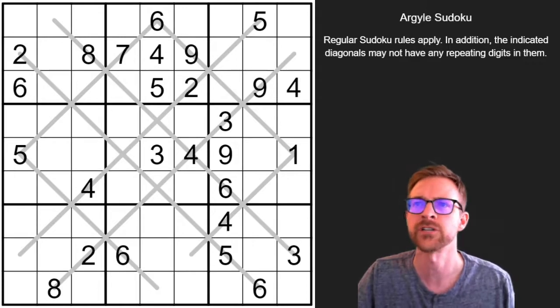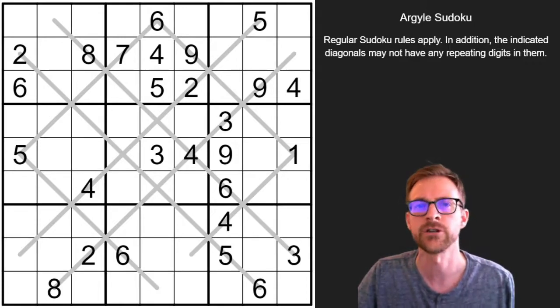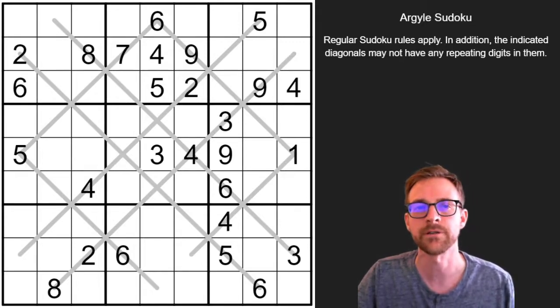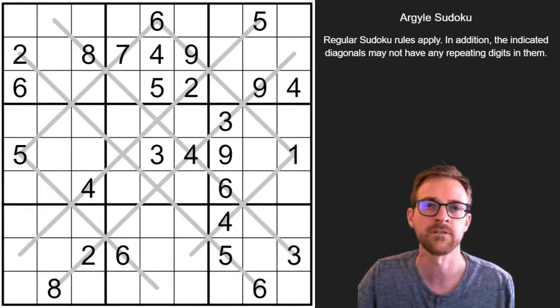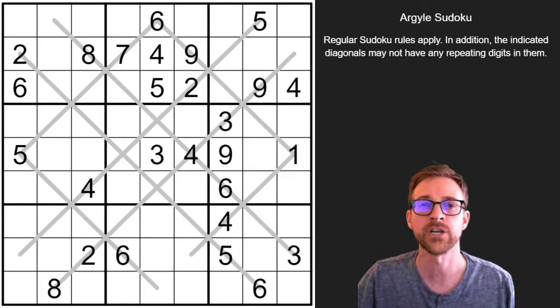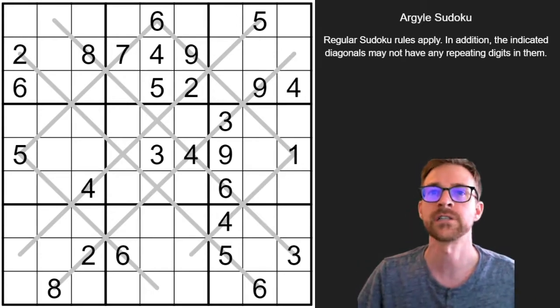So what I'm going to go ahead and do is try to solve this puzzle for you, sharing some common tips and tricks along the way that will hopefully make it easier for you to solve this type of puzzle yourself in the future. I did pull this particular puzzle from a recently published book of mine on Amazon — I'll post the link in the description below. But without further ado, let's get started.